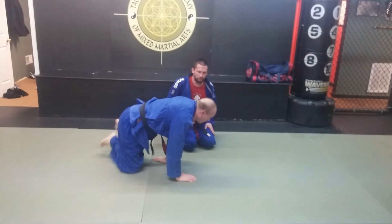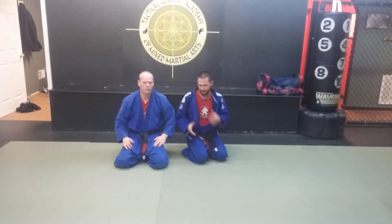So there's one attack from turtle and then two from side mount. Hopefully you guys can play around with them. The last two we literally just thought about in the last five minutes, so it's up to you guys to play around with.